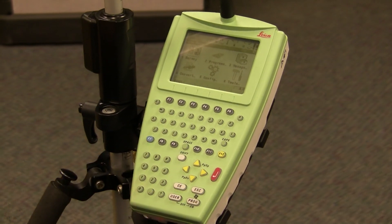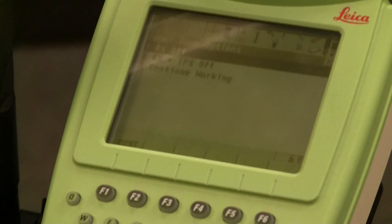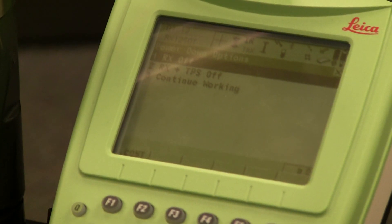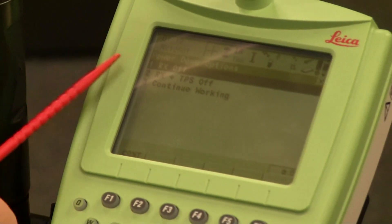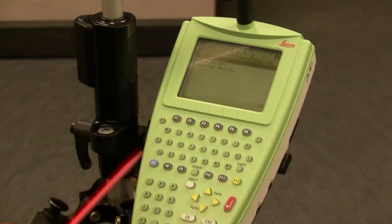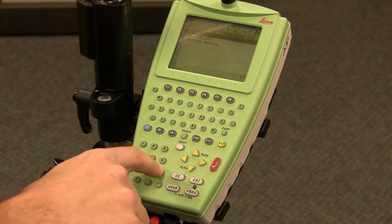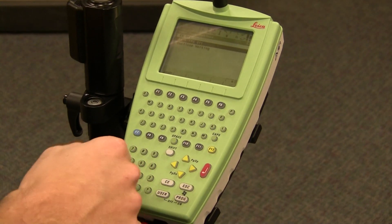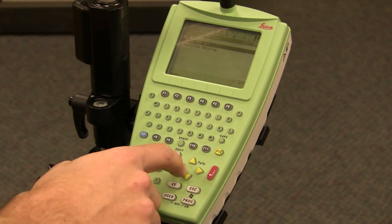To turn it off, you're going to hold User and Program at the same time and it's going to bring up a menu. If you do this on the robot, it's the same thing — hold User and Program on the robot keypad. It's going to bring up a screen on the remote asking if you want to turn off just the remote itself, the remote and the robot, or cancel and continue working. You can use a stylus, the numbers one, two, or three, or your arrows — if you use arrows, just hit Enter when done. We want to turn off both the remote and the robot, so we're going to hit number two or use the arrows and hit Enter.